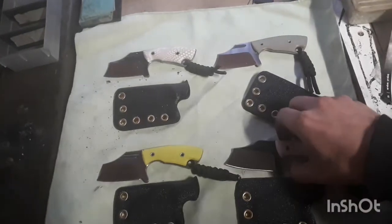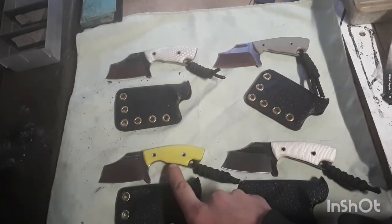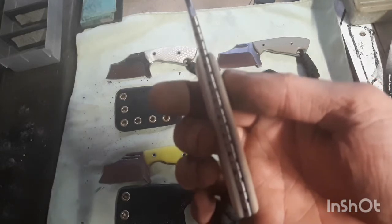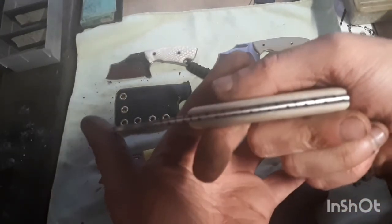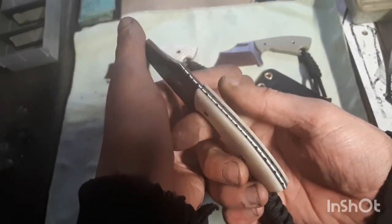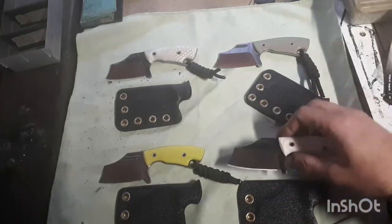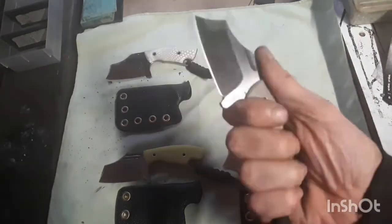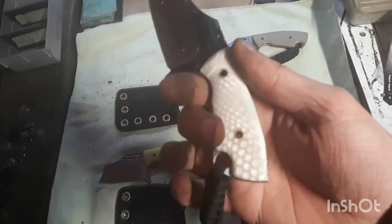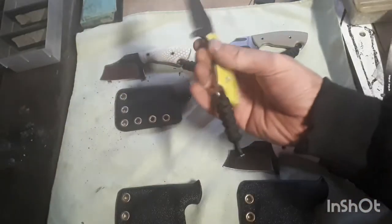They're all — this one is in 1095, as is this one. The yellow one is 01 tool steel. The first white one comes with this filework — the camera will focus — there we go. This one doesn't have any filework, this one does. This one has a rope pattern, something new to try. I like how it turned out.